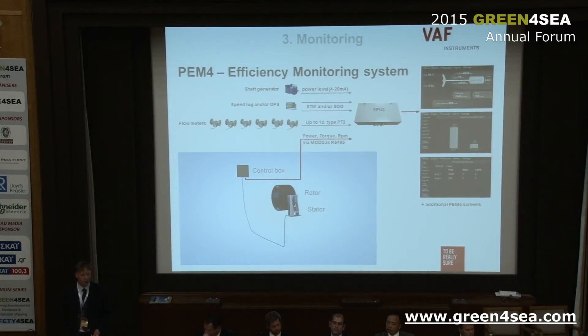Key performance indicators include specific fuel oil consumption of the main engine, shaft power, propeller thrust, and fuel consumption per consumer. In the second screen you have kilograms per hour for the main engine and gensets, up to six consumers. The next screen shows total fuel consumption per type of fuel, and there are many more screens available. Last but not least, there is also a Modbus output to your AMS shipboard alarm and monitoring system.